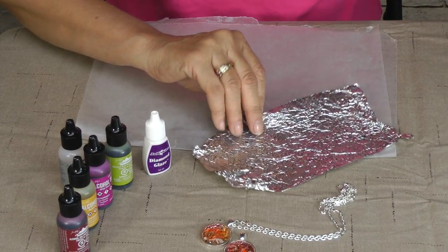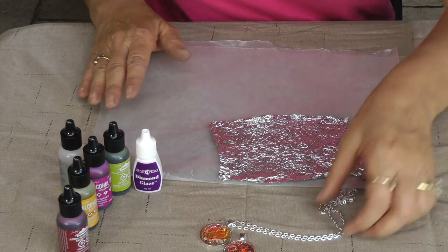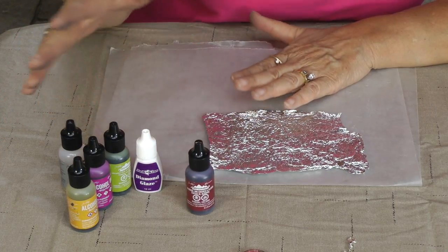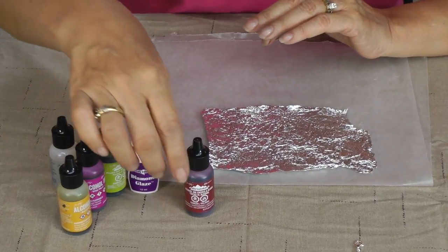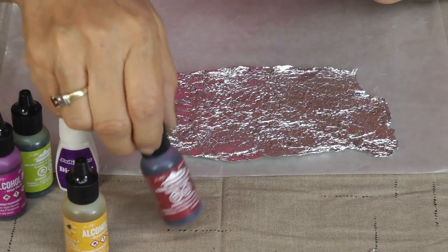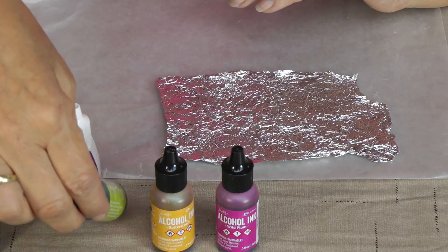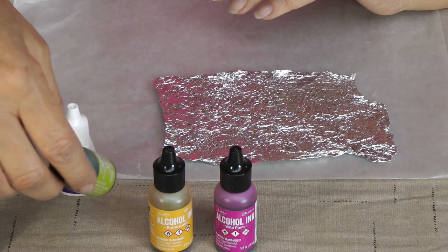I have one that's a little bit more flattened that I worked on earlier, so I'm going to move that out of the way so I don't get any alcohol ink on it. What you do is just start out with different colors of alcohol inks — pick two or three, however you want. I'm going to use this plum color, here's my butterscotch, and here is a green type of color.